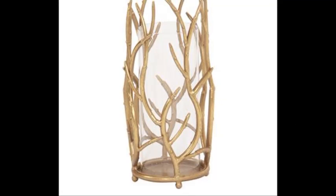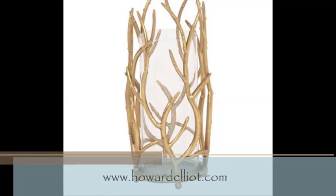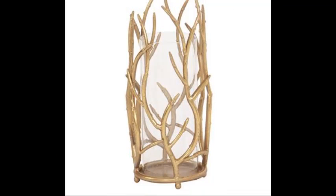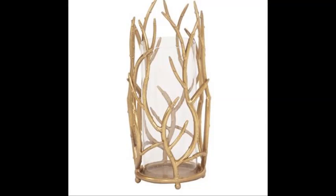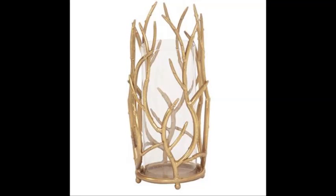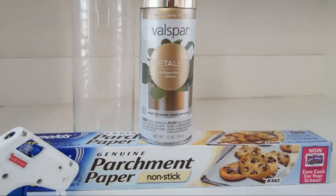Today's inspiration comes from this luxury decor website howardelliot.com. This gold branch hurricane candle holder runs about $148. I'm going to show you how to create a very similar look for much much less, so keep watching.